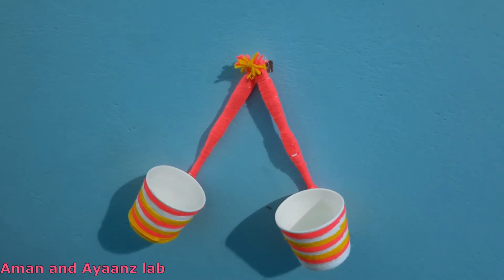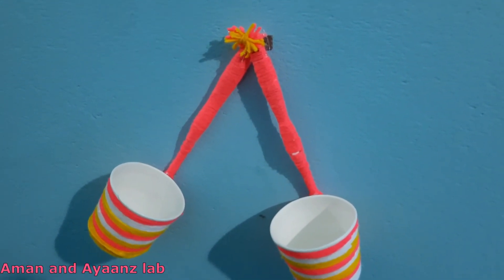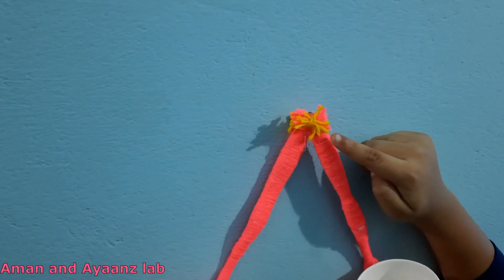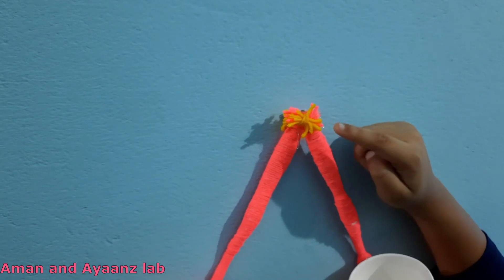Now this looks so beautiful. You can put any type of flowers in this. Put one red flower here. I will be back with more craft videos. If you like this video, please subscribe to my channel and also hit the like button. Bye.